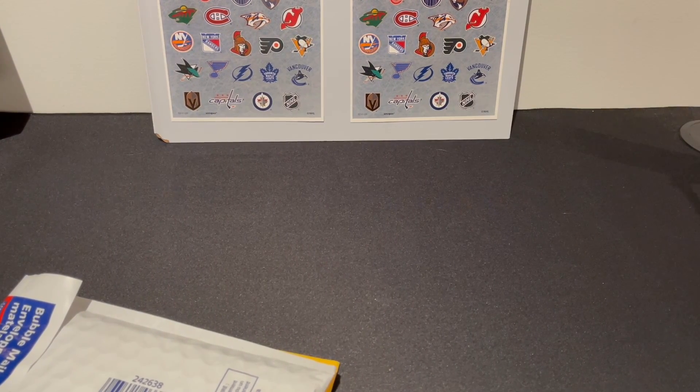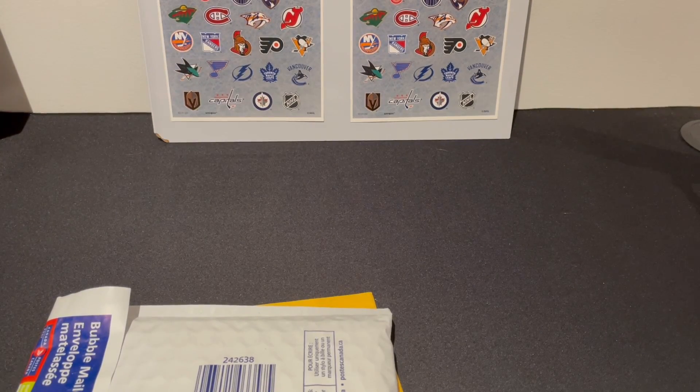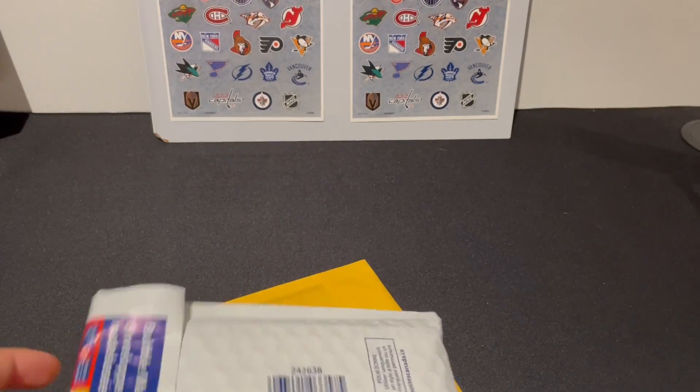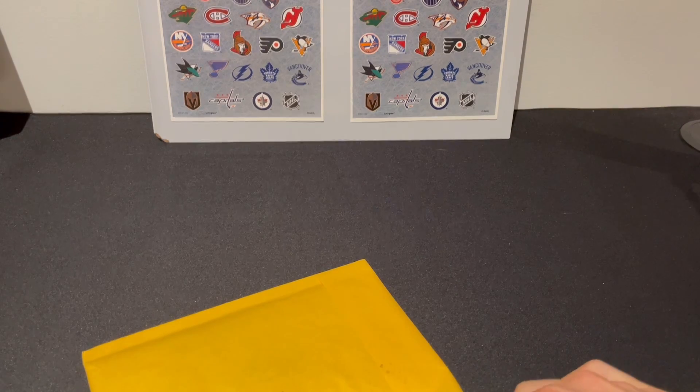What's up guys, EagleShock here. In today's video we're gonna be opening up some mail. I've been collecting some mail for a little bit — nothing too crazy, just two packs. It's been a bit slow in the mail department.